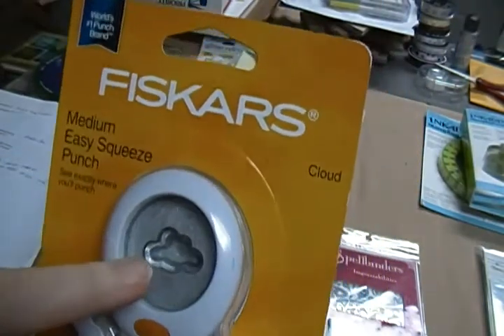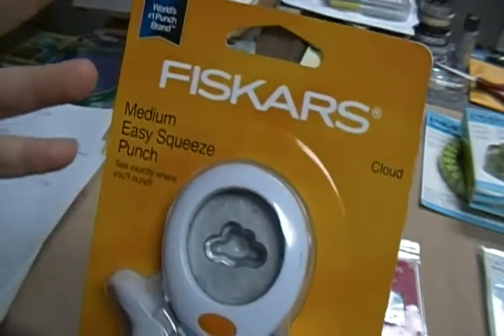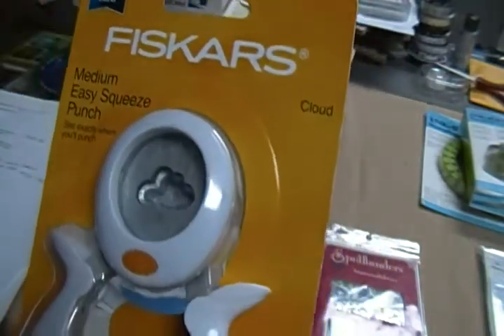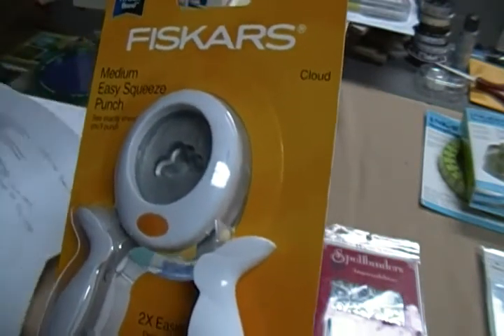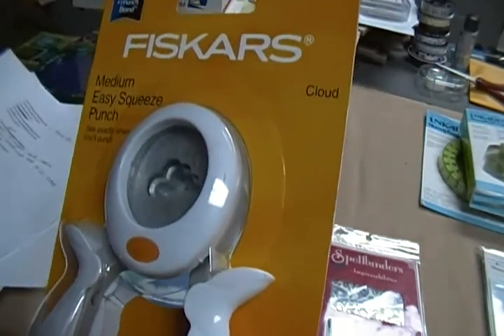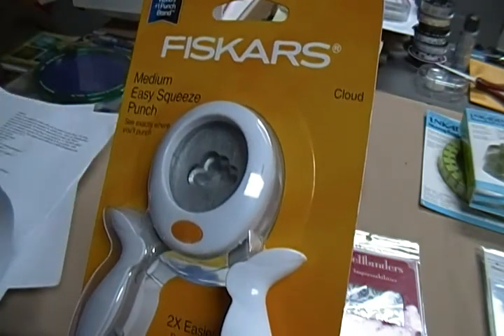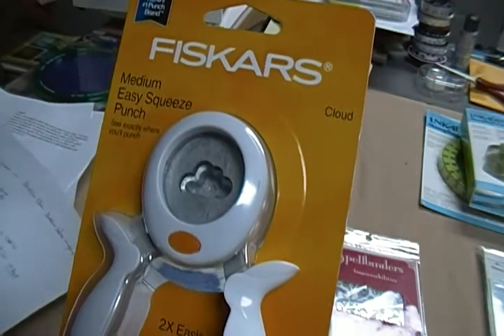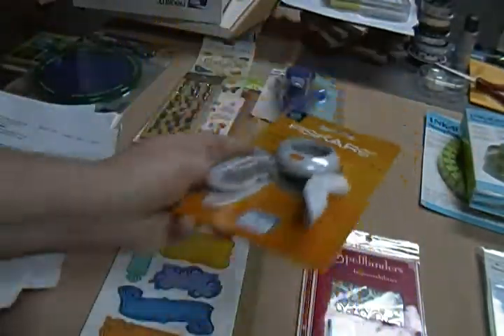I have this cloud punch. It says medium on the package but this is actually the smallest one I've seen - so I usually call it small. The cloud punch is eight dollars.